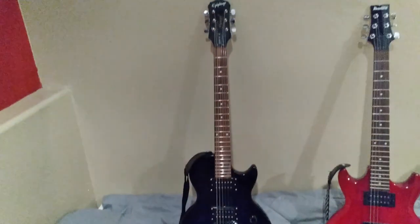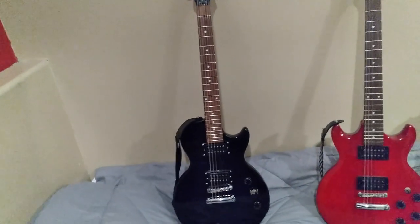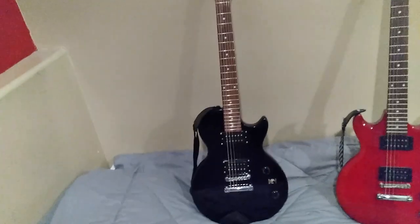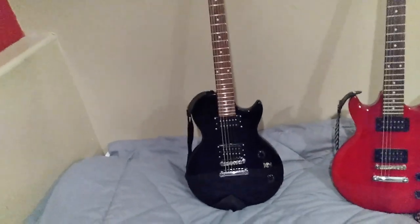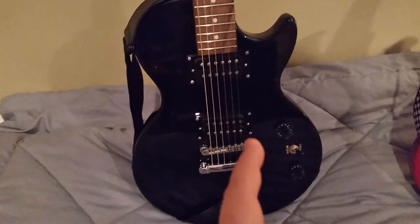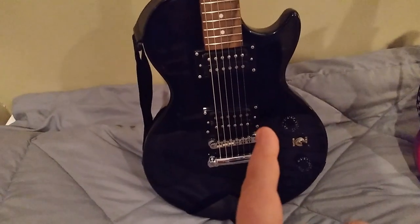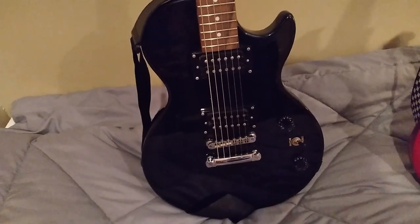The places where they kind of skimped on this guitar, other than having no body binding, a flat top, no binding on the neck, and the cheaper pickups, is the control switching. You have your pickup selector, but you only have one volume knob and one tone knob.